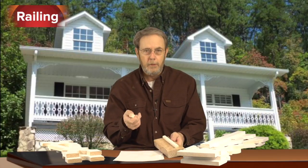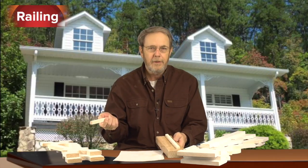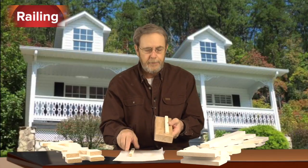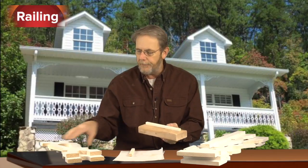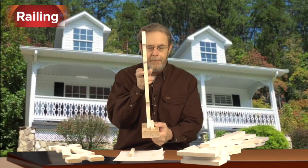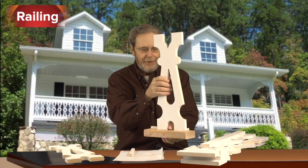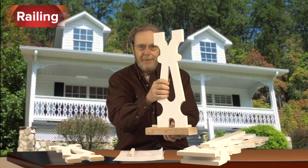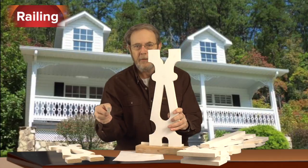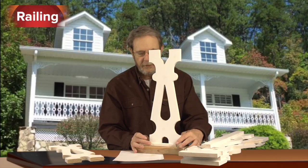If you take a strip of molding — you can buy it in 8 to 12 foot sections at any home improvement store, generally only a couple dollars a piece, very inexpensive — cove molding, really fancy, and attach it to your two by four, you now have the basics for a railing that you can slide these balusters against. Pin nail them in, and when you've got them all going across, you can take another strip of molding, put it on the other end, and you've made yourself a groove. It looks beautiful.